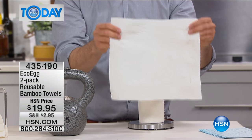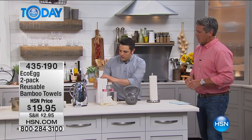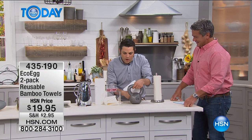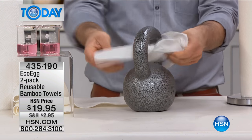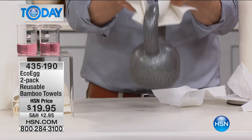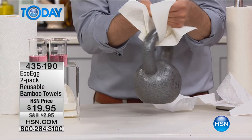Then you pop it in the washing machine or you rinse it under the tap and it's ready to go again. Let me show you again how strong it is. I'm going to use a piece of normal paper towel first. This is a 25-pound weight here. A normal piece of paper towel — obviously, no. Not happening. But look at the bamboo towel. Are you ready? Look at that — that 25-pound weight can be lifted with that bamboo paper towel. That's crazy.